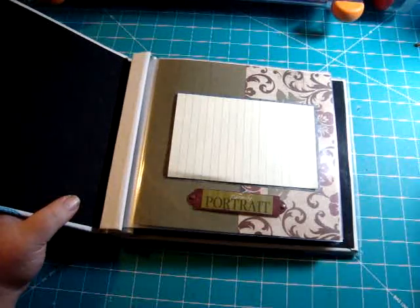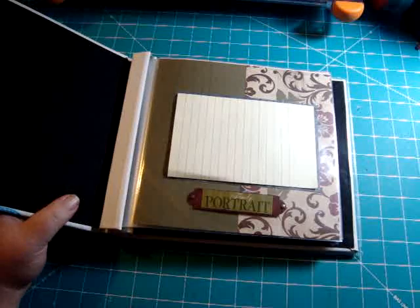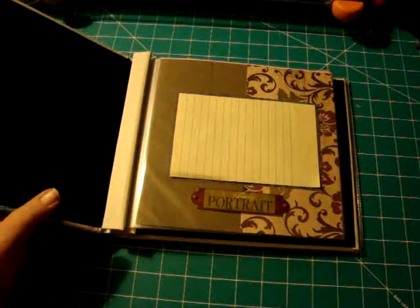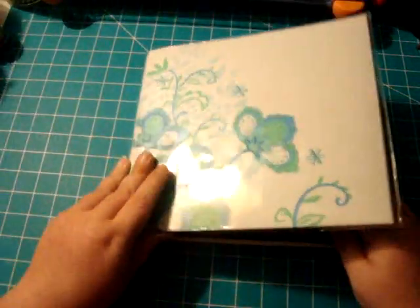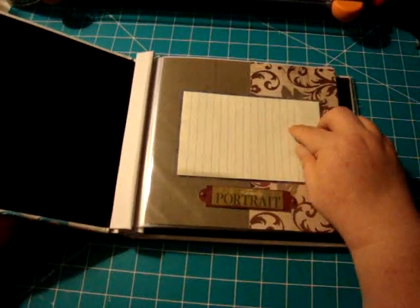Let me see how this does if we turn off this light — maybe that would be better. So this is when you open it up, the first page, and this is the whole family.